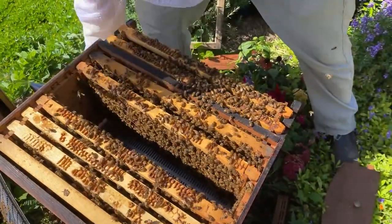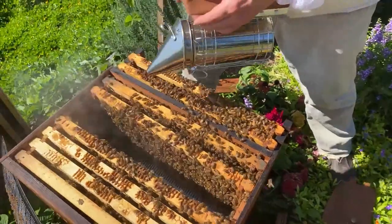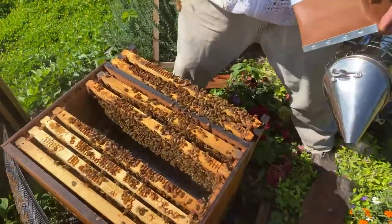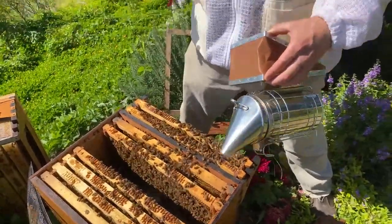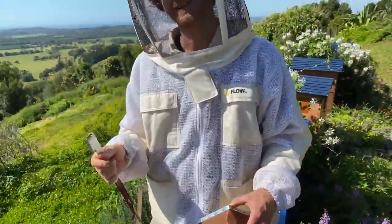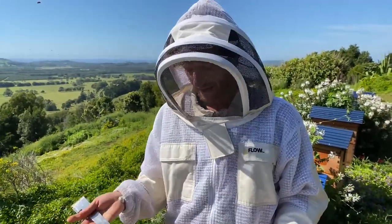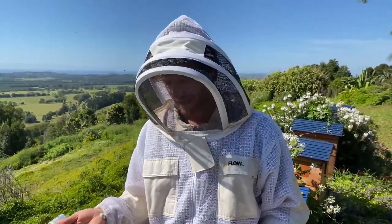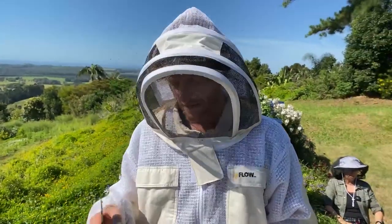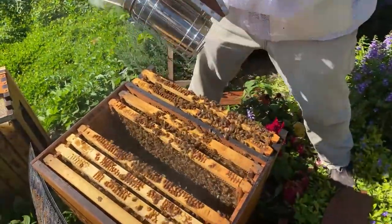Today we're doing some myth busting — does the banana thing work or not? Obviously a test of one isn't enough to know, so if you have experience with the banana thing, let us know. If anybody's got chalk brood out there, follow what we're about to do and see if it works for you — we can do some citizen science here.